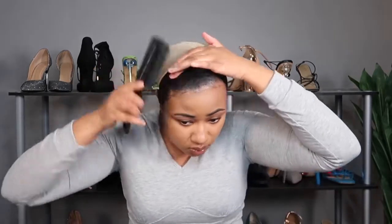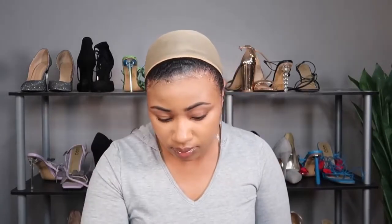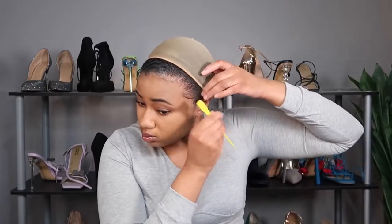I'm working on my edges now. You can do your edges however you want, or wear them covered — however you like to wear your headband wig. This is usually how I do mine, just something slight. I don't really have a lot of baby hair so I don't do a whole lot, but I like to make them look nice, just a little extra something.